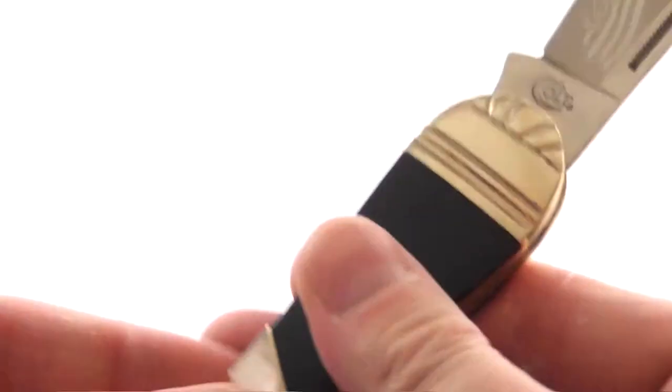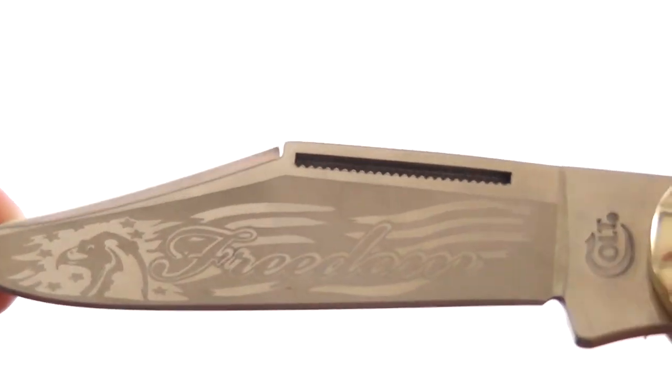I'll show you the etching on the blade — it says freedom.